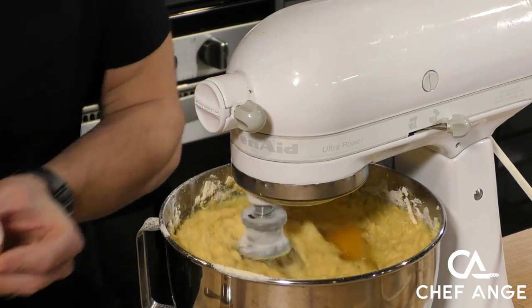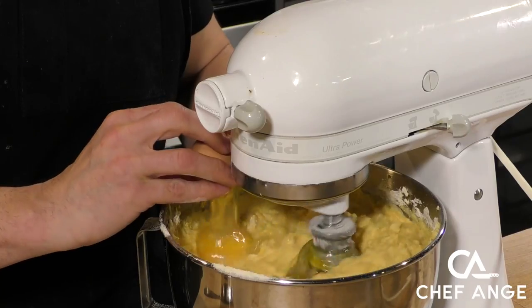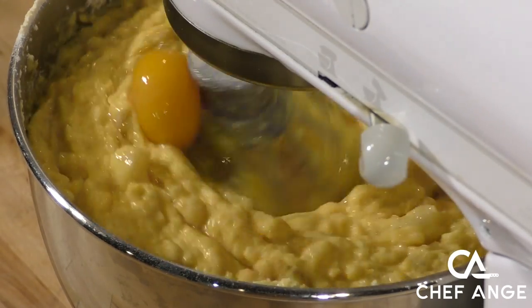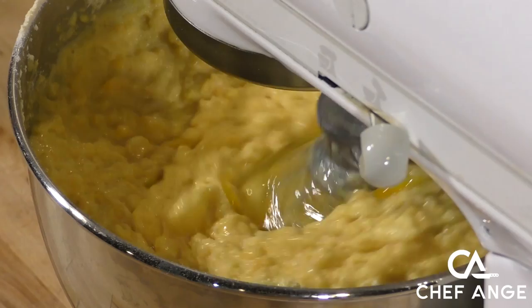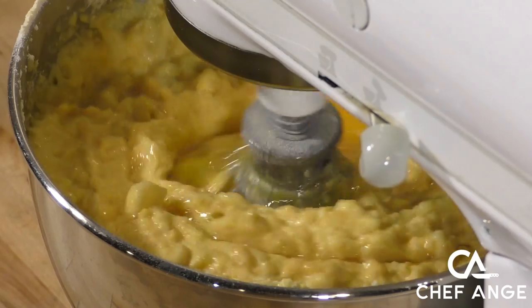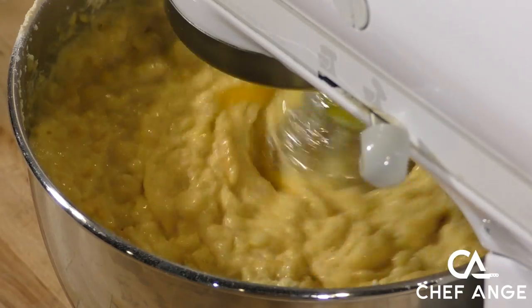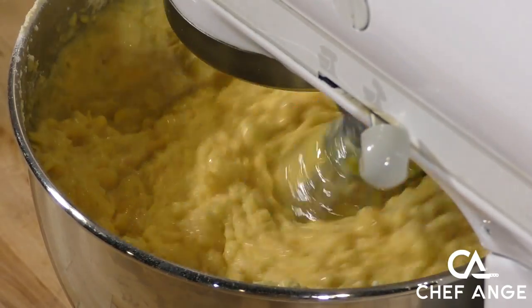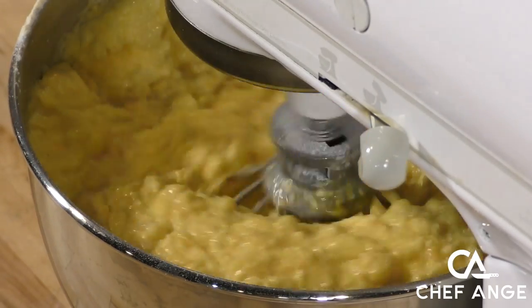Now here come the eggs. These are also at room temperature, and I'm adding each one one at a time into the mixer. I'm not adding the next one until the previous one is fully incorporated. It's generally considered best practice to crack the eggs into containers instead of cracking them directly into the mixing bowl like I'm doing here — but I like to live dangerously. Assess your own risk level and proceed as you find appropriate.